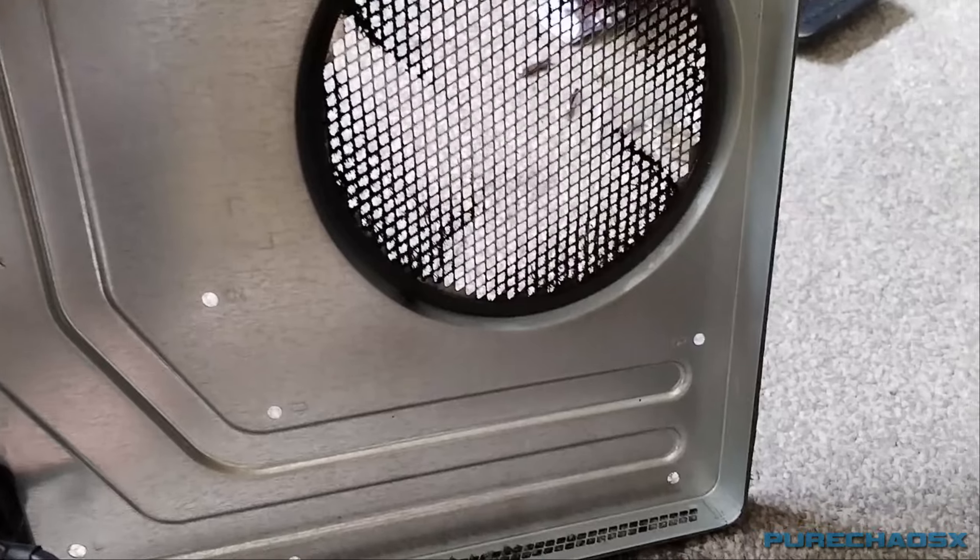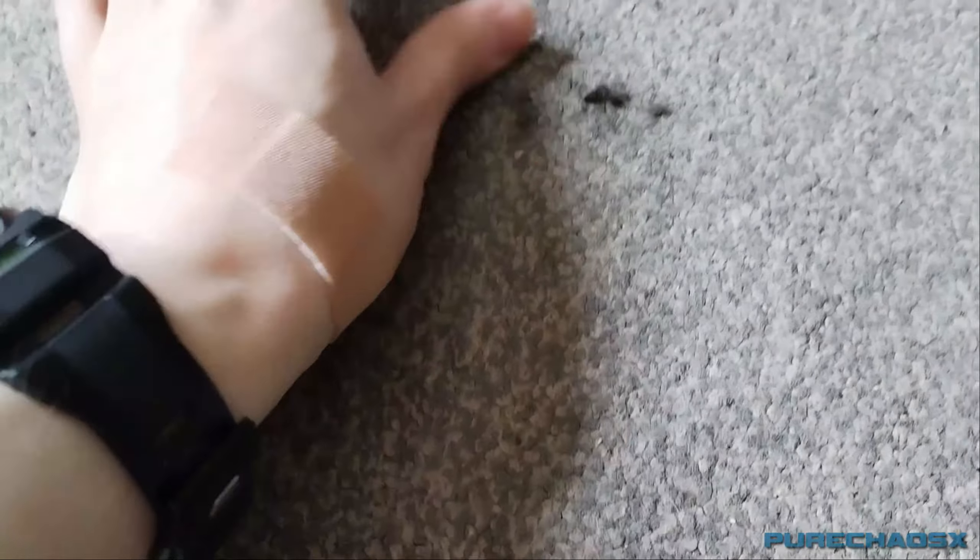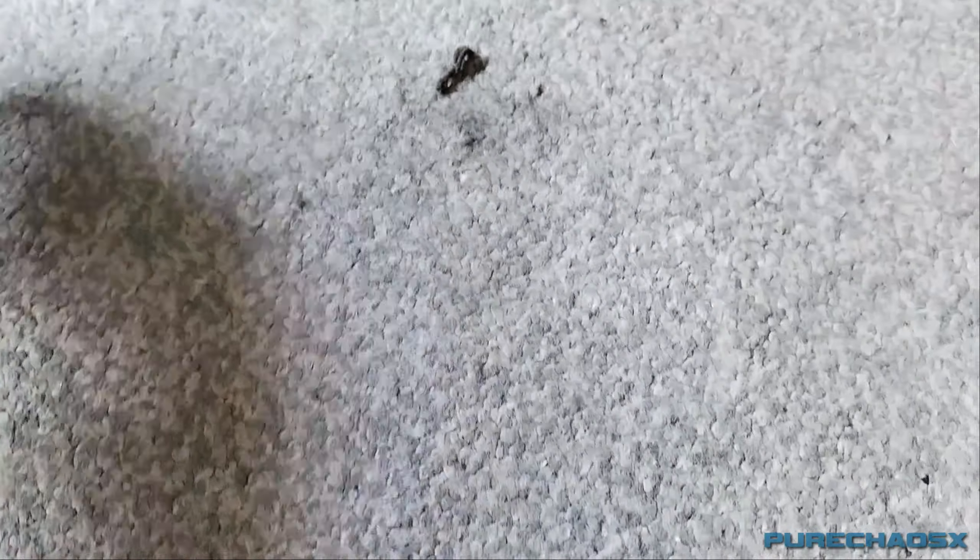The cleanest part so far. Oh, Jesus — it's on the carpet now. Eww. Eww. Put that in there. Oh God, look at that.